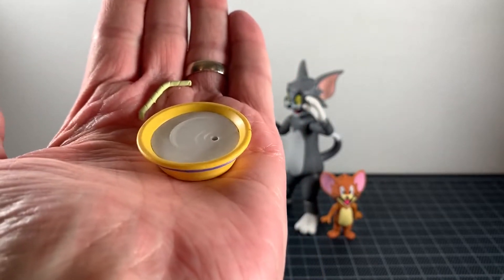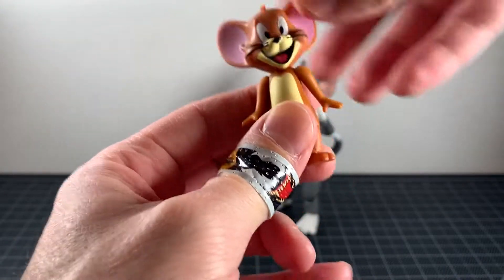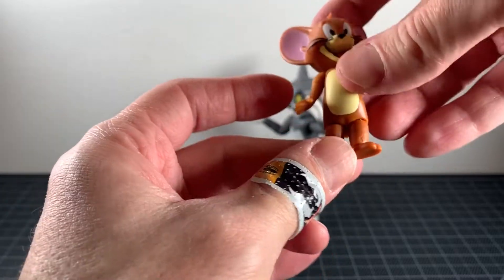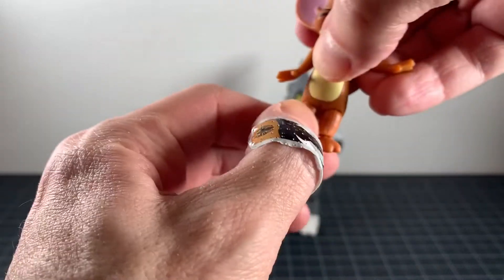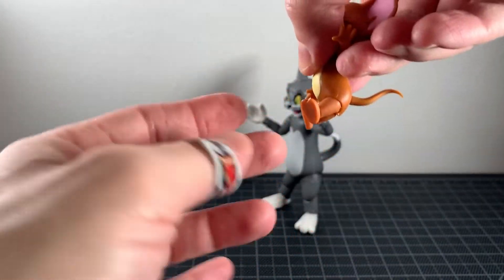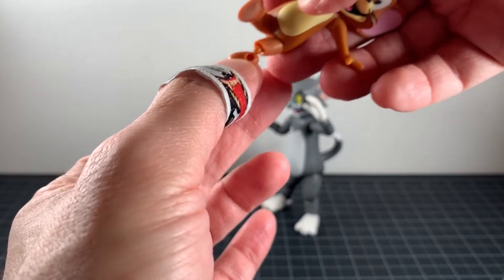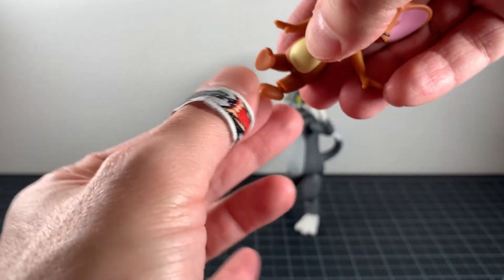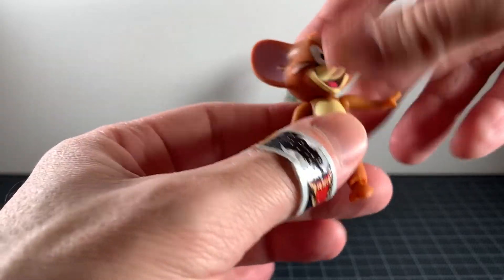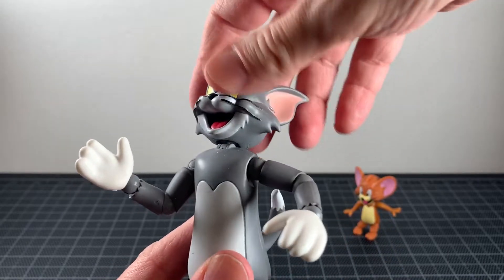For articulation on Jerry: the head is on a ball joint, the arms swivel and hinge outward, nothing in the waist. There are joints in the thighs but you're not getting a ton of range of motion — you can have him almost sitting down. There are ball joints at the feet, though one likes to come out a lot. That's all the articulation you get on Jerry.